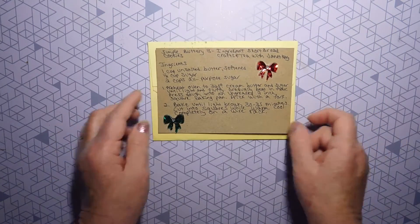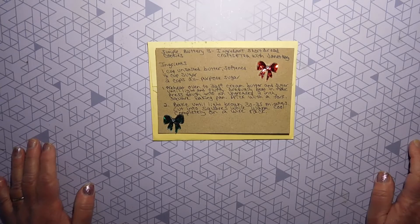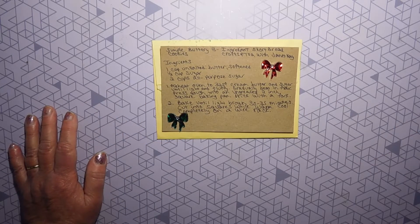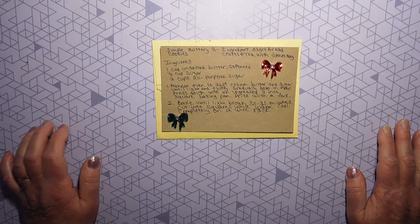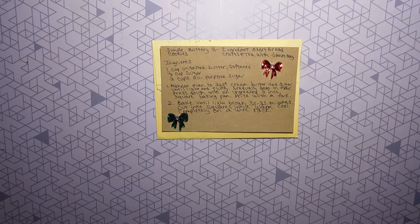I'm looking forward to trying this with my granddaughter, and we will let you know how yummy they are. Thank you so much, Janet. I really appreciate it. I will leave the link to the challenge video in the description box below, and a link to Janet's channel in the description box below also. I hope you all go over and show her some crafty love.